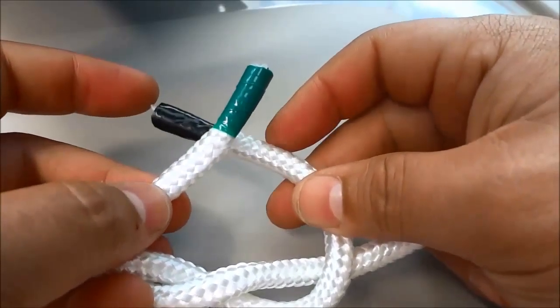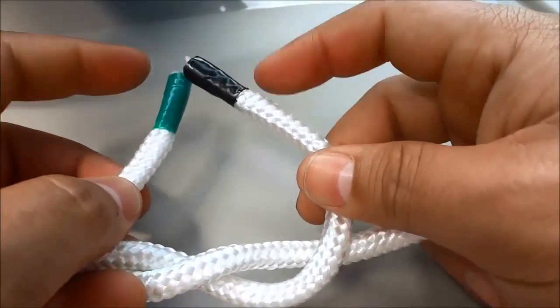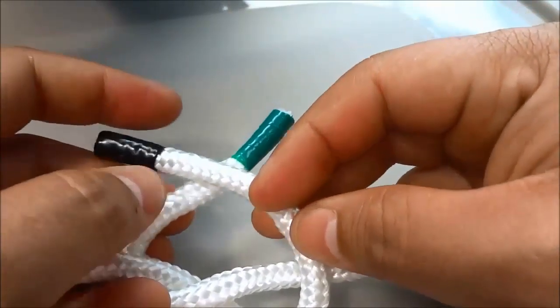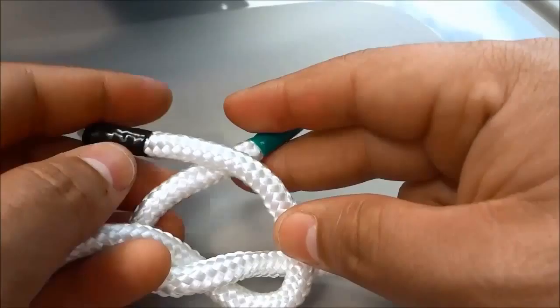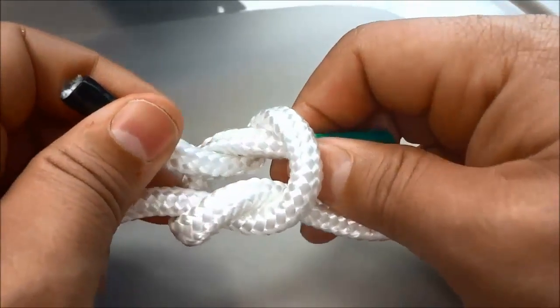Now I'm going to do the same thing, so I'm going to make an X, and this time I'm going to make sure that the right end is on top, so the black end is on top, and I'm going to loop the black end around just like that.